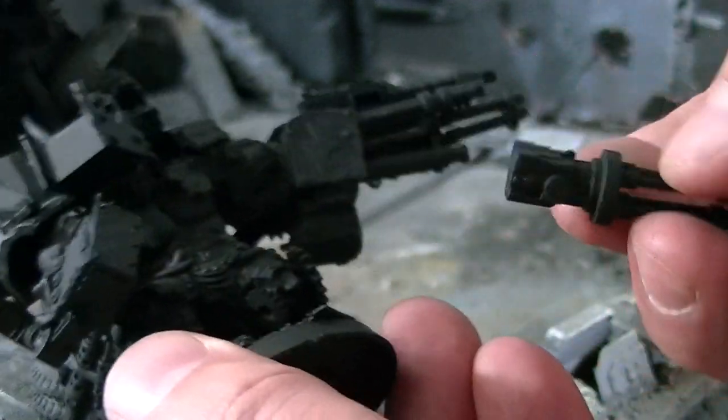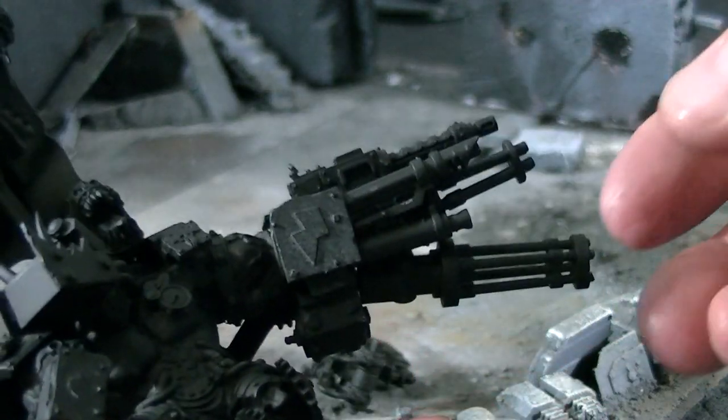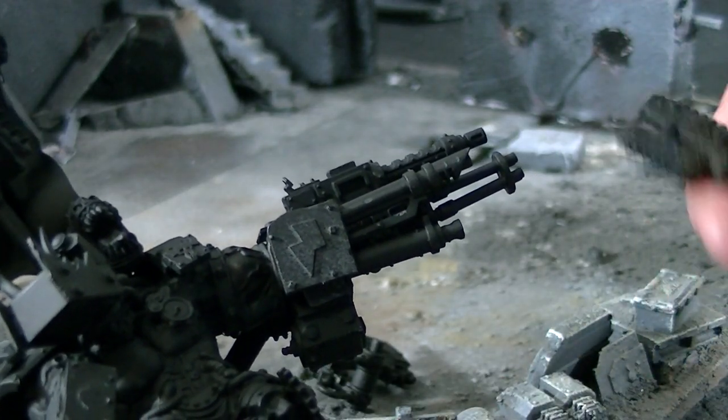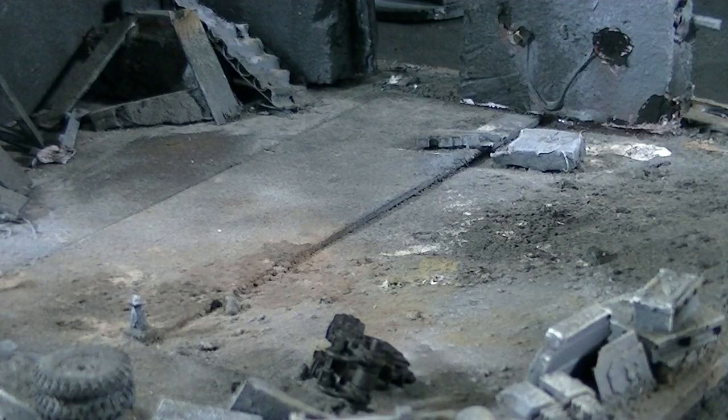That's a giant hammer. And then of course we have a burst cannon — that fits under there. There's actually a couple of magnets under there, so it's got a lot of different pieces to it.